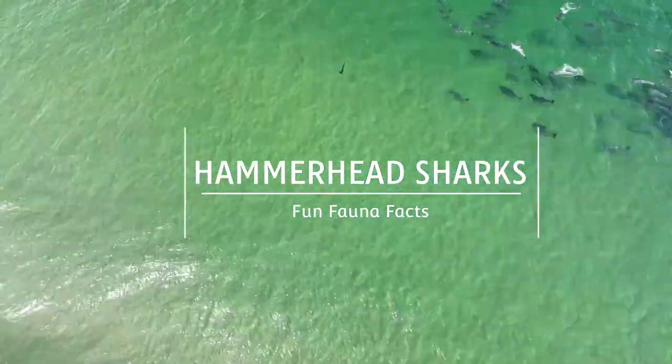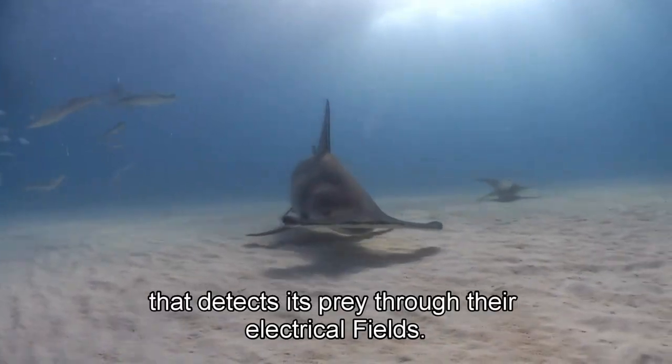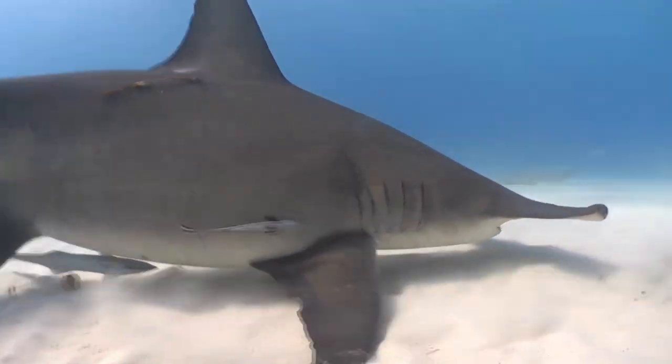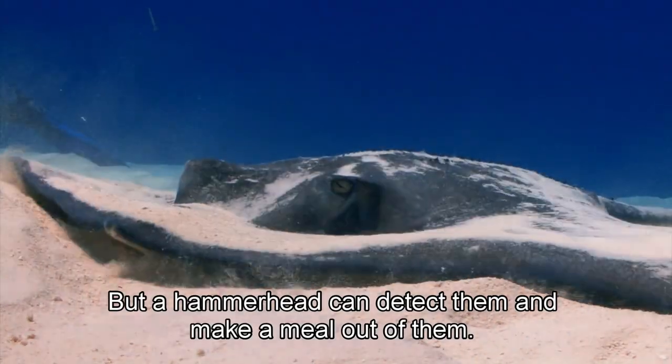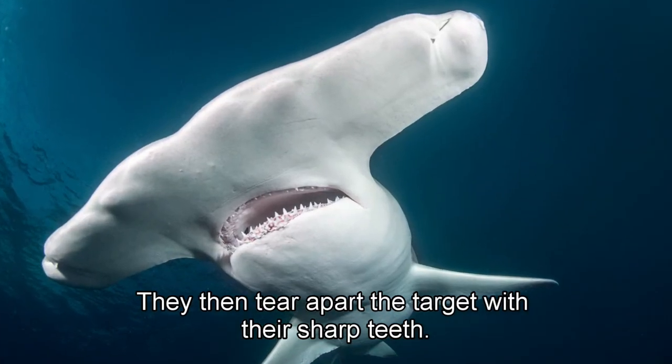Hammerhead sharks have sensory organs like a large radio antenna that detect prey through their electrical fields. Stingrays bury themselves in the ocean bed, but a hammerhead can detect them and make a meal out of them. They then tear apart the target with their sharp teeth.